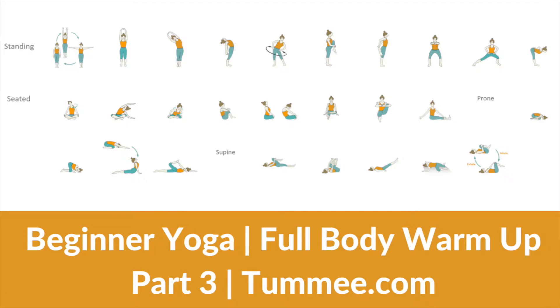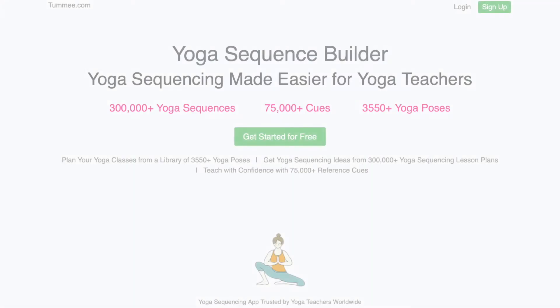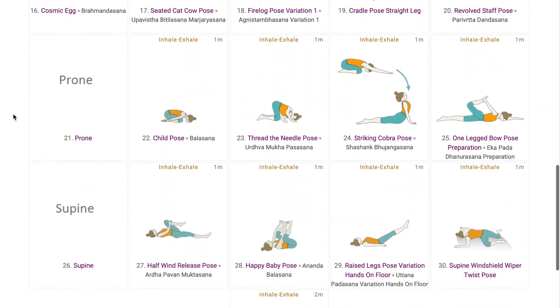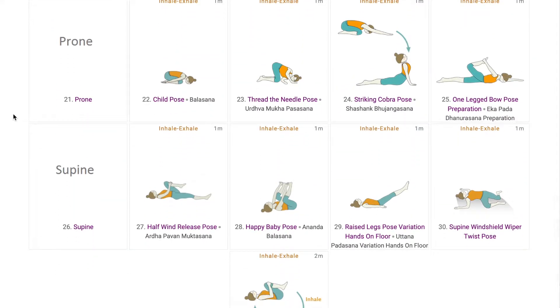Prone and supine warm-ups are completely different from standing and seated warm-ups. Hey there, namaste and welcome to our channel. In continuation to the beginner sequence for full body warm-up, this is Part 3 of the sequence by Tummee.com, a yoga sequencing app for yoga teachers. So till now we have been seeing standing and seated warm-ups to the body. Now we shall see prone and supine warm-ups. Let's understand which sequence it can be added to and why.